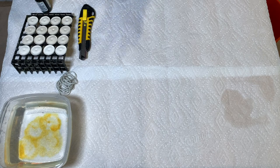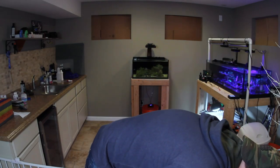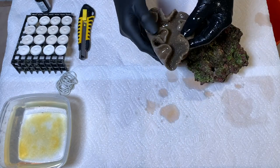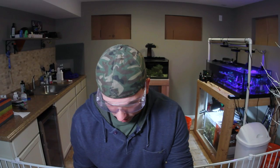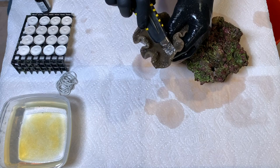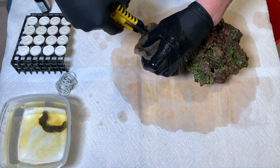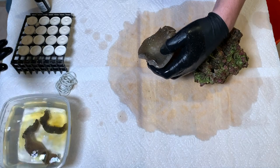Again, this is a toadstool — it's not rocket science on how we're going to frag this. Let's go ahead and get it out of the bucket and put it on the table here. I just hope there's no peppermint shrimp on this. Sticking with right around the crown here. We'll do one more cut.